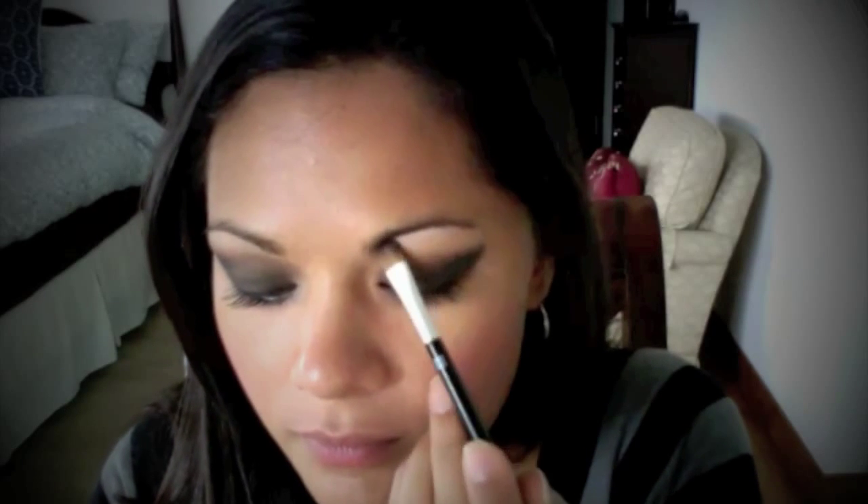Next, take a flat brush and begin the highlight. The highlight I'm using is a matte color — a flesh tone about three shades lighter than my current skin color. I concentrate the highlight on the part closest to my nose, before the arch of the eyebrow, to enhance the cat eye effect. Then, using a smudge brush from Sephora, apply that same matte gray shadow along the lower lash line.